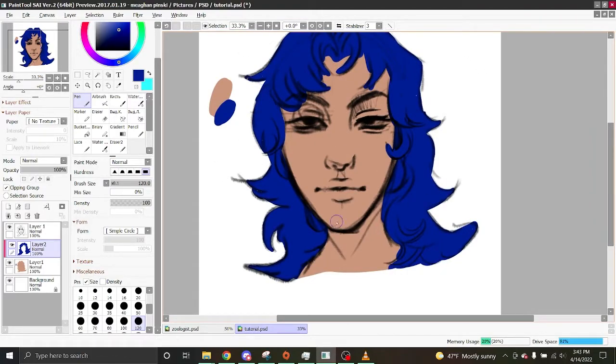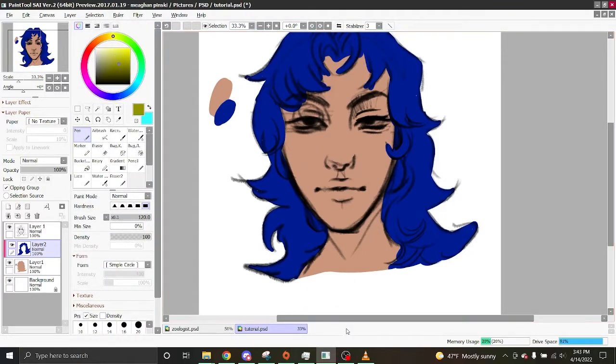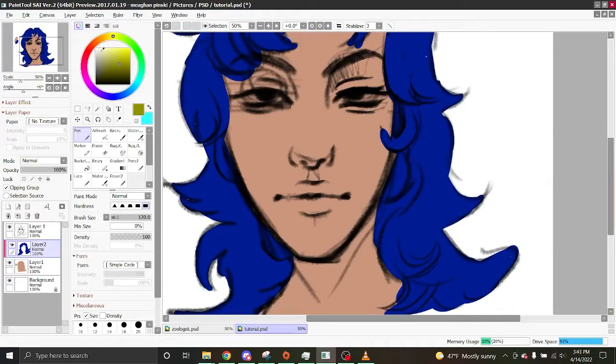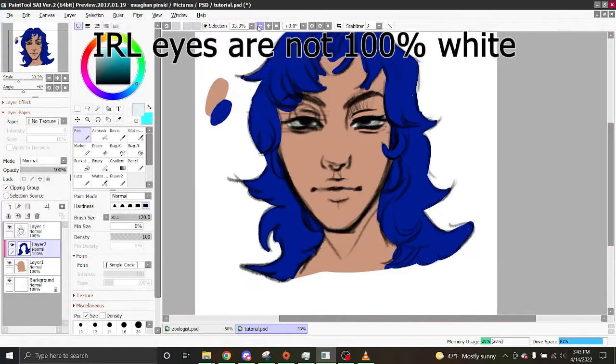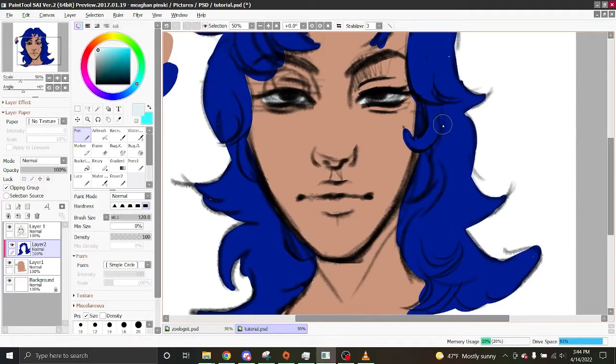Now I'm done with the hair and I'm going to pick the color for my eyes, which is the only other color I really need. For eyes I either pick a light yellow or a very light blue — you never really want to do completely white for the eyes, it just doesn't look natural. It honestly looks better than bright white because bright white doesn't have any hue to it.